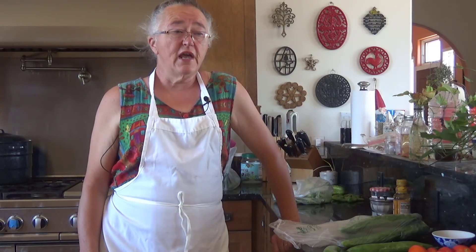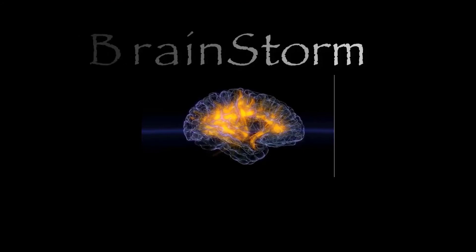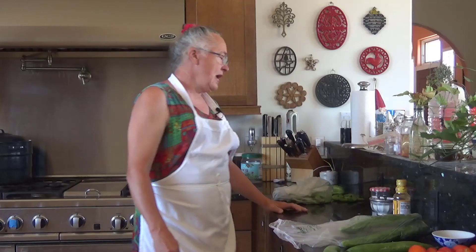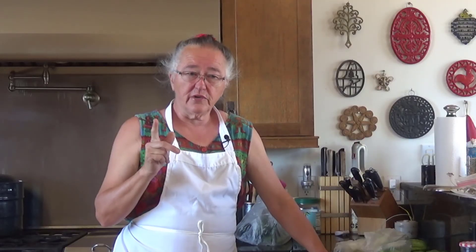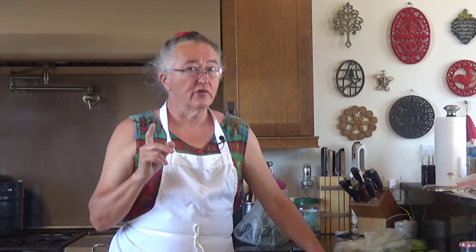Hey everybody, it's Irene with Brainstorm Acres and today we have the attack of the killer cucumbers. It's a Sunday — I know for some that's a day of rest, but not on the homestead. What I'm going to do today is reduce the quantity of cucumbers in my refrigerator and turn them into a combination of things.